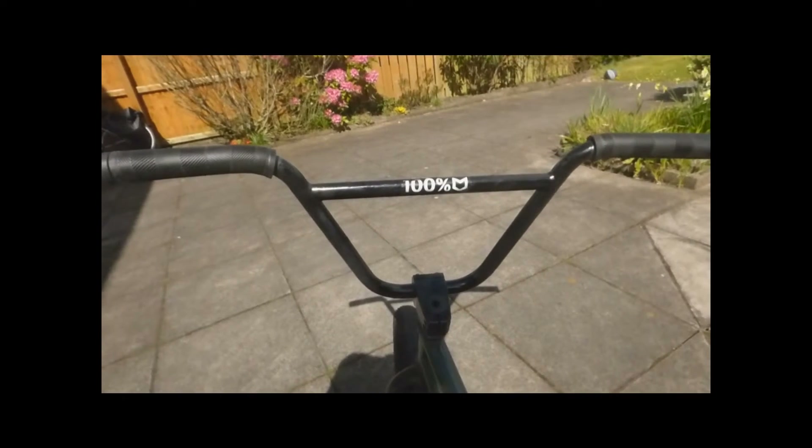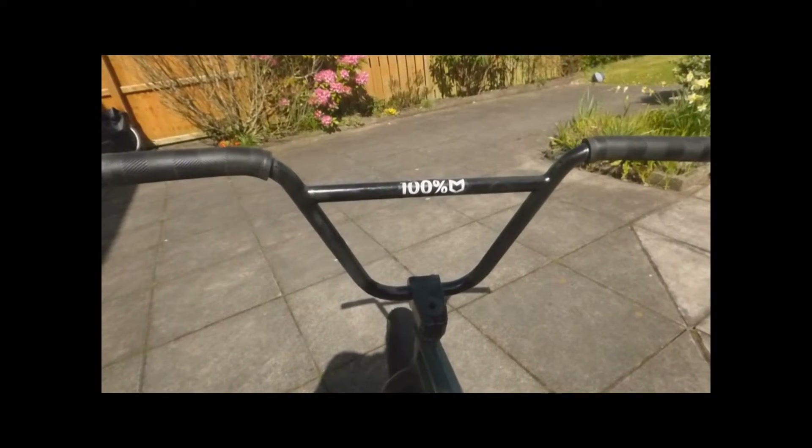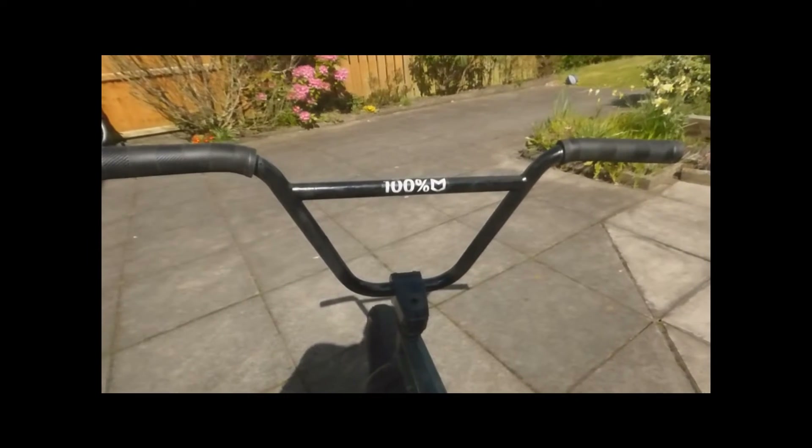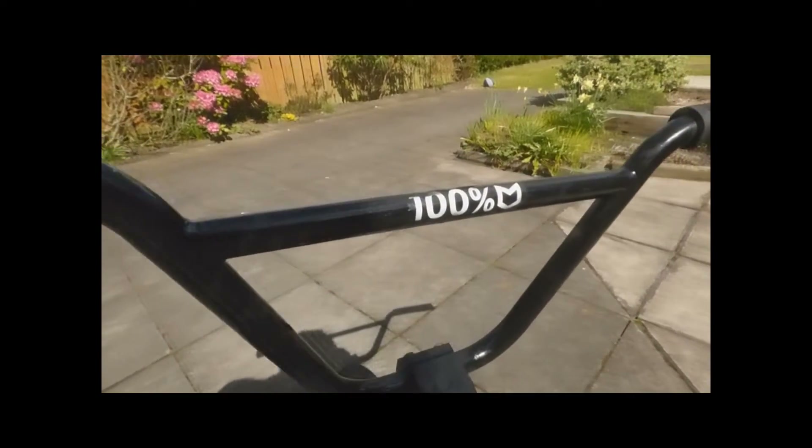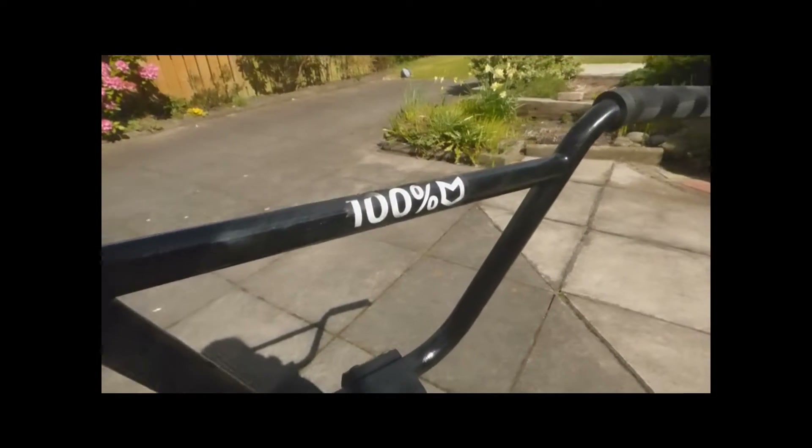Shadow Voltus Buzz bars, 20.7 wide I think. I cut them down quite a lot. I've got the 9.5 rise and obviously got my 100% sticker on there. Loving it.